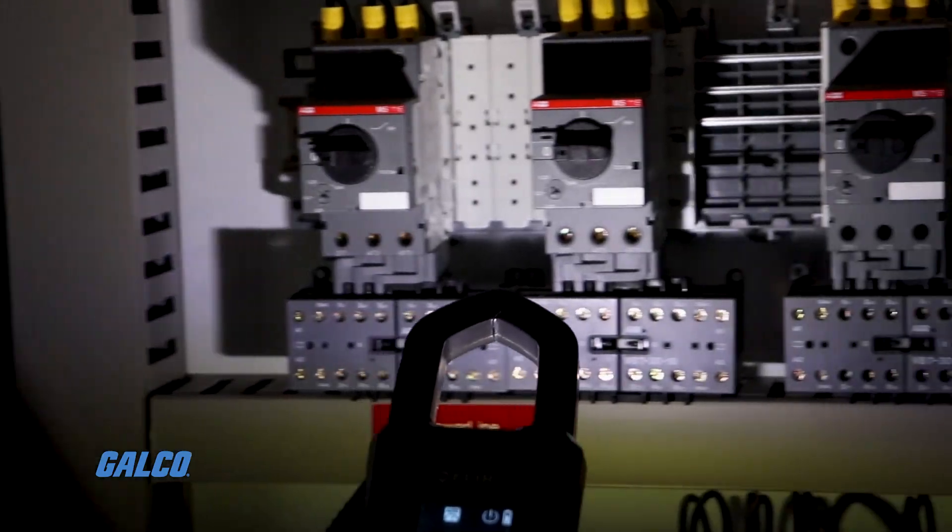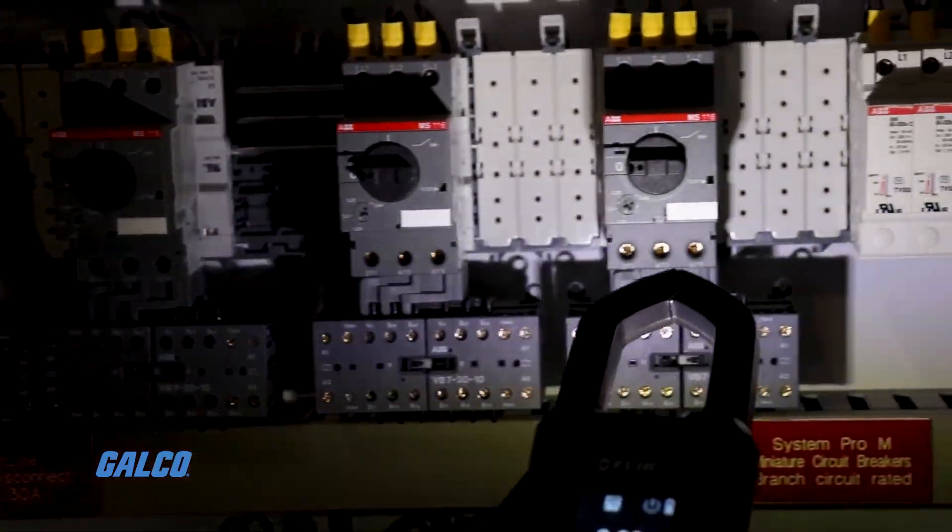Advanced electrical features allow you to get all of the readings you need to solve problems fast, including true RMS, LOZ, VFD mode, inrush, and smart diode with disable.